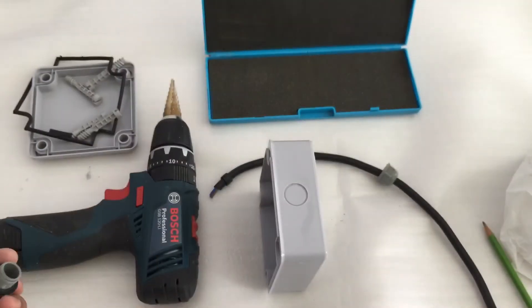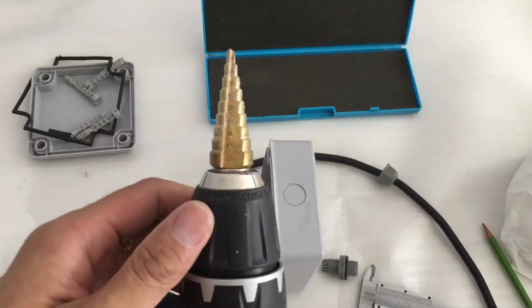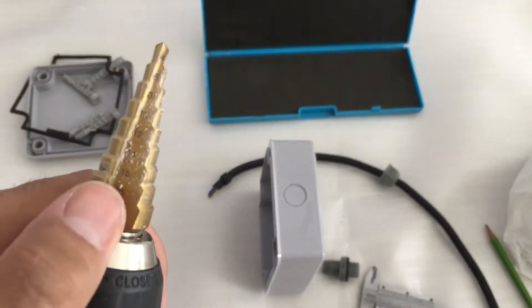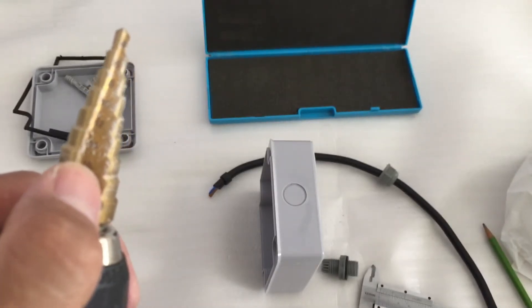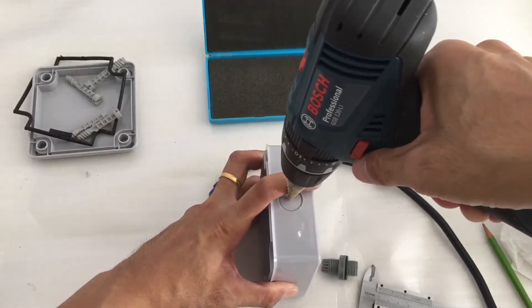All I need to do is get a step drill and make sure I drill up till 16mm. I hope you can see it closer — roughly at this point, about three steps from above. Then I position it and try to make it in the center.